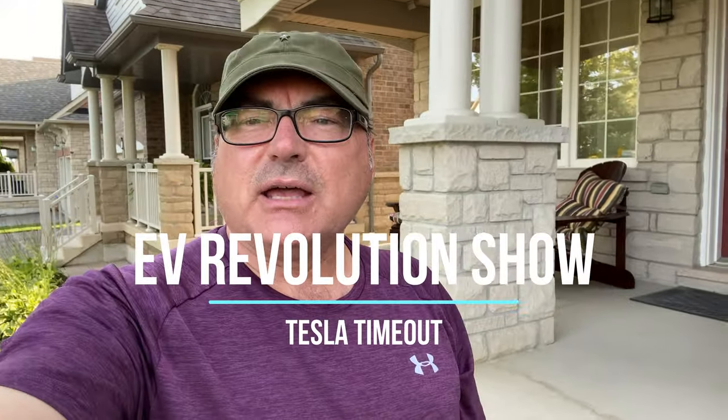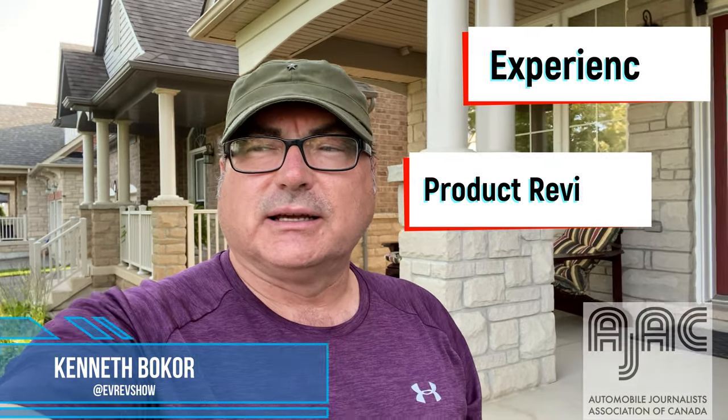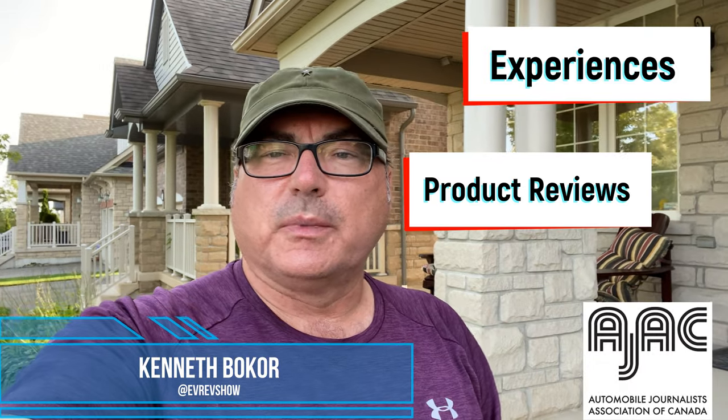Hey guys, I have some more accessories. These are items that were sent to me from Evanex down in Florida. They do a ton of Tesla accessories, so if you're familiar with them, I'm sure you'll recognize them. They were kind enough to send me some stuff to put into my Model 3, so let me show you what they sent me.